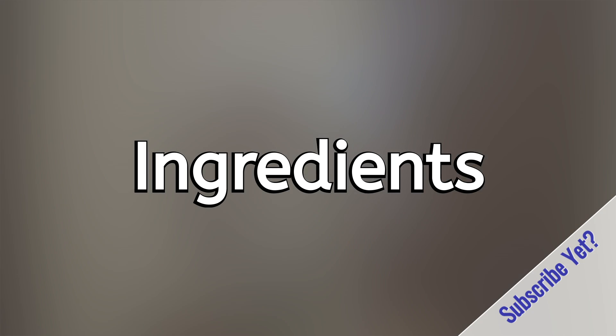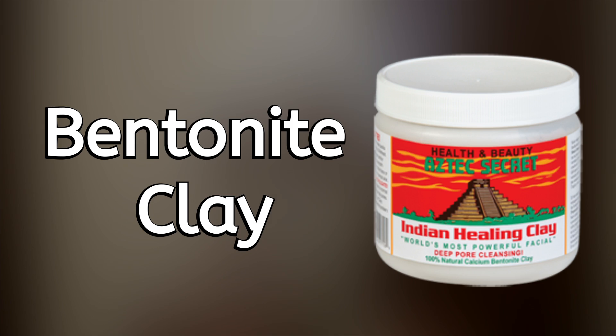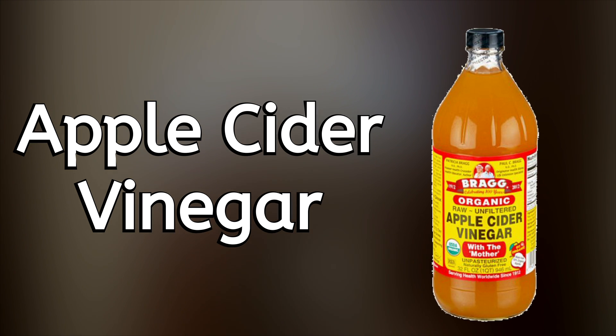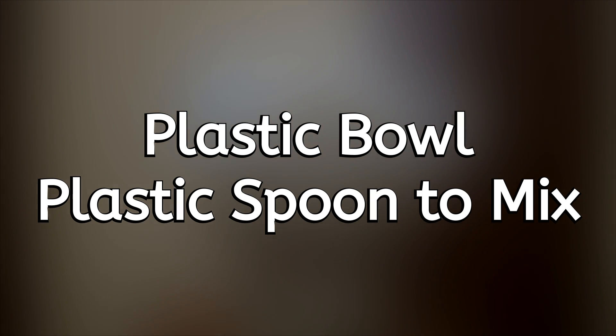Let's get into the ingredients you'll be using today. You will need bentonite clay — the star of the show, the headliner, the boss. And you're going to need apple cider vinegar to mix it. You can use water, but it's most beneficial to use ACV because it helps with the pH balance of bentonite clay. Use a plastic or wooden bowl and spoon to mix.